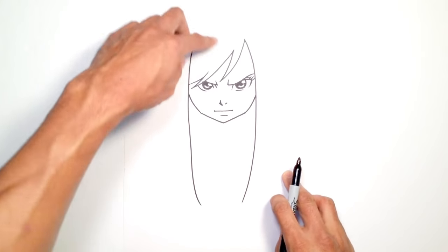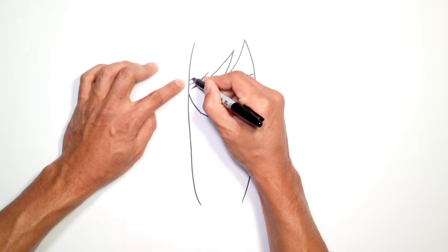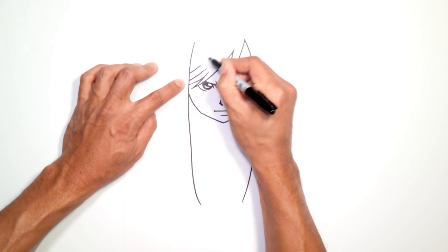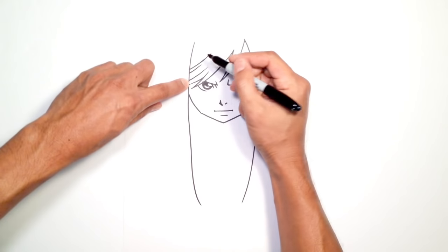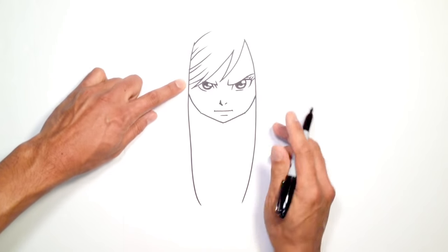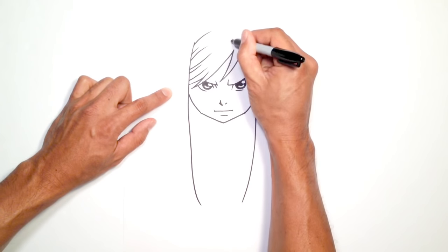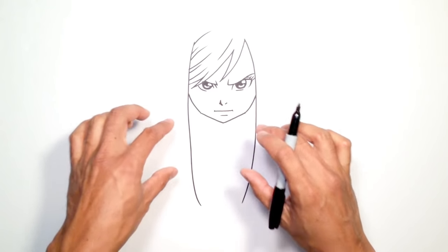Now we can get into some detail around the hair. Right about here, because this hair is kind of pulled in this way, I'll just pull out a couple lines of various lengths from this line. I'm going to change the direction a little bit because it's going above her hair. I can also draw a line going down this way. Okay, so I'm not going to draw the rest of the hair just yet — let's get into the neck first.